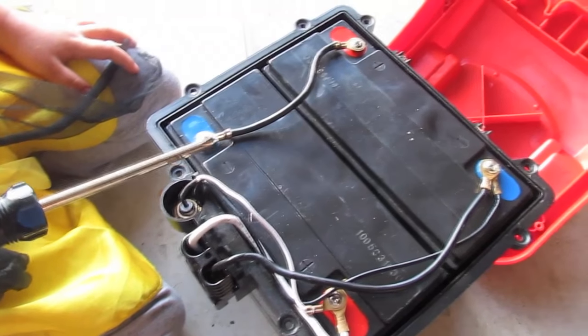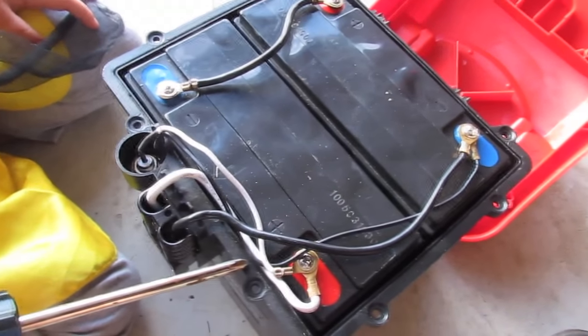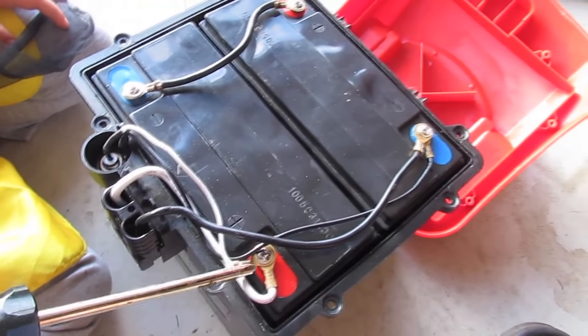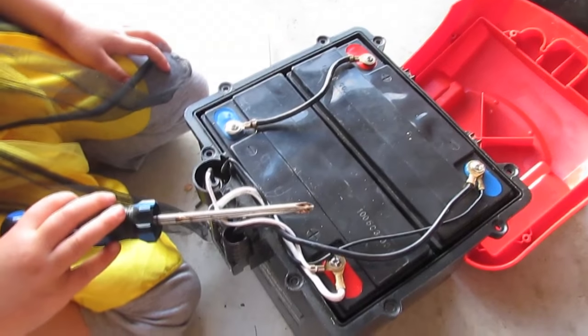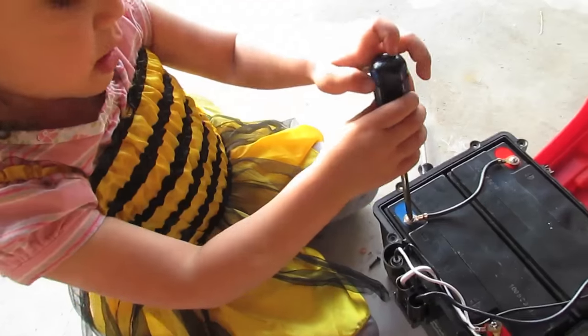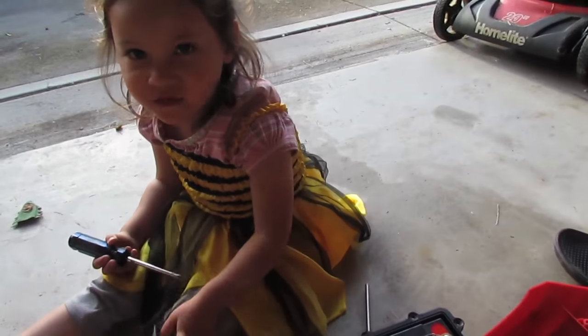The blue one is the negative terminal and the red one is the positive terminal. As you can see, there are two bodies that are connected to each other. Now unscrew the connectors. Always unscrew the negative ones first.